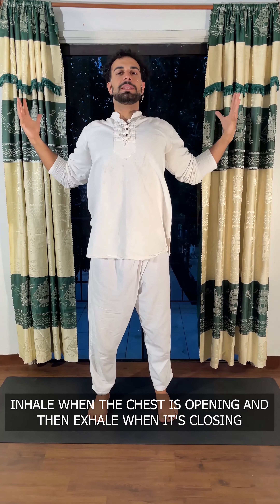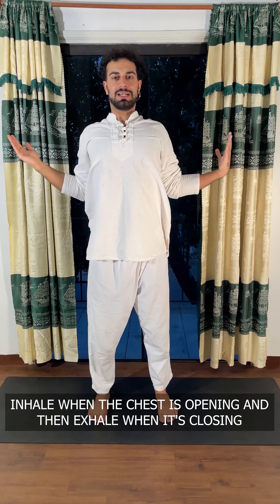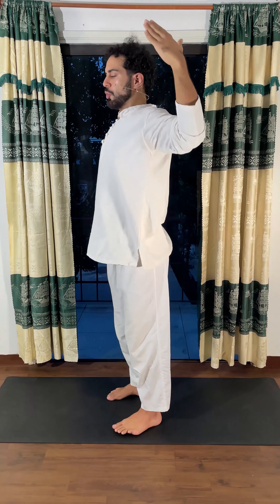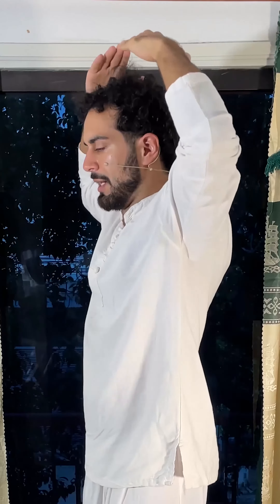Now comes the breathing exercise. If you know my channel, every time that we open the chest you want to inhale, and every time that you close and relax a bit, exhale. So engage and inhale, out — the chest opens up on the inhale, chest closes on the exhale.